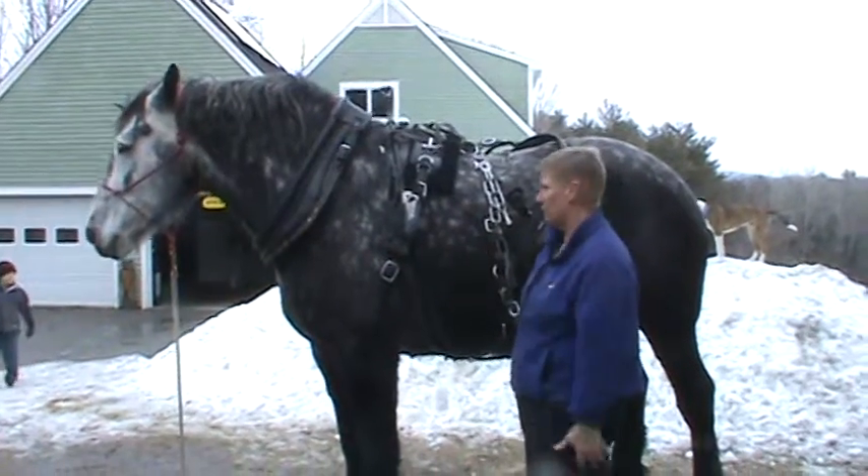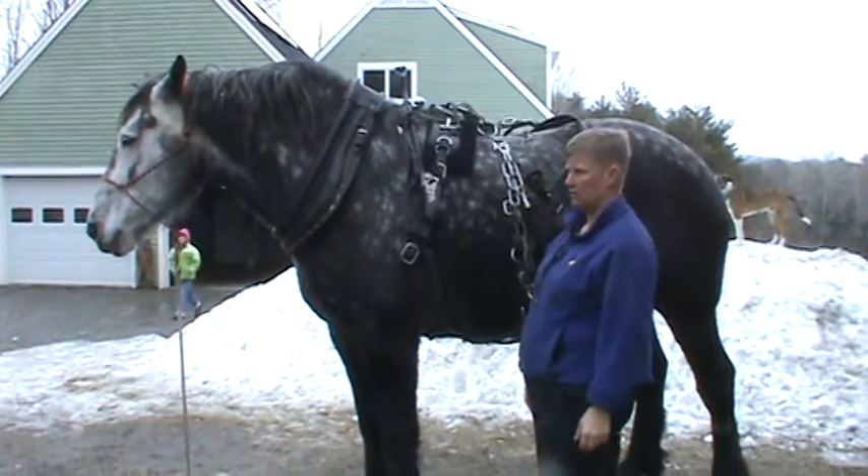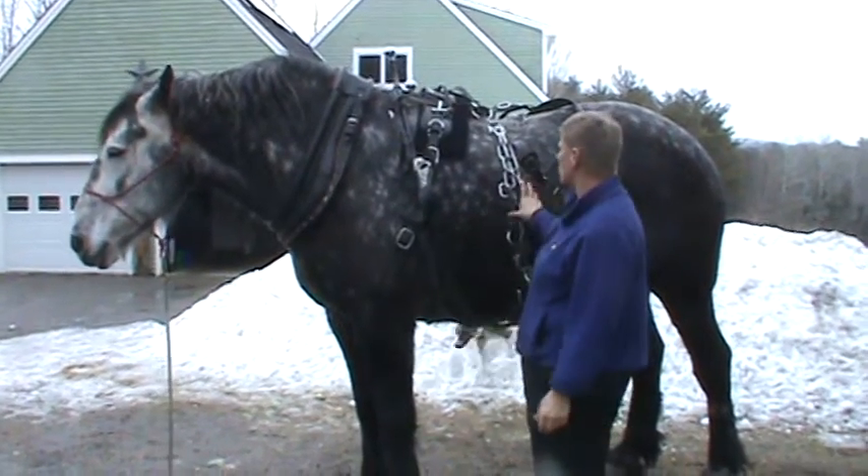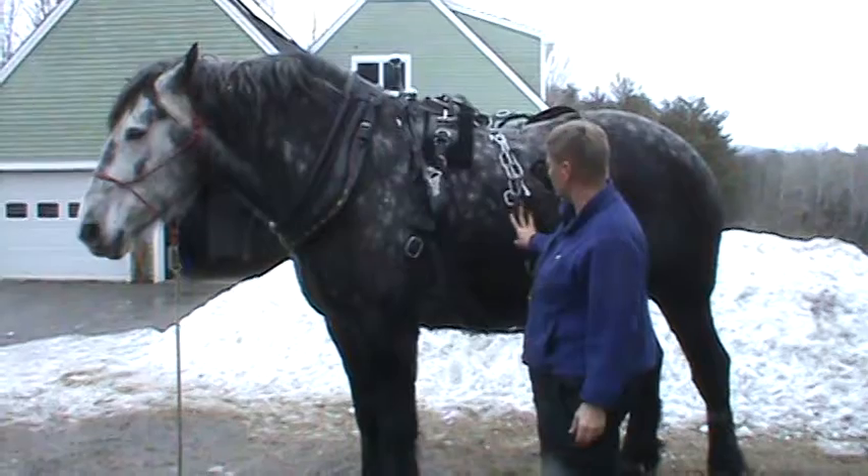If you have a little horse, it's a little different, but it's still the same scenario. It's still all that stuff going on. And there's a lot of noisy stuff, and there's different things hitting him.